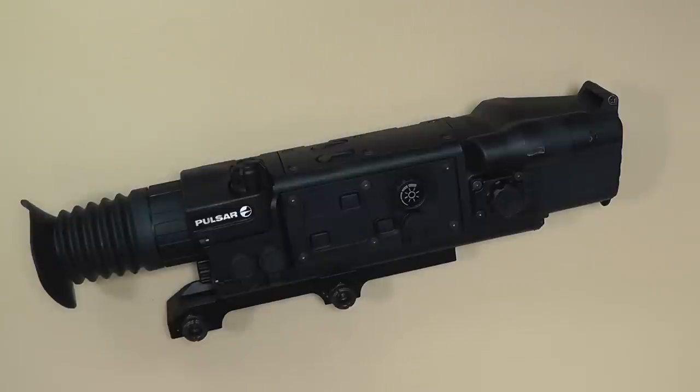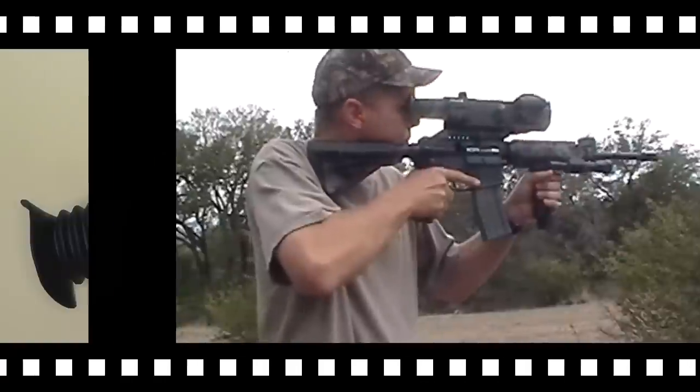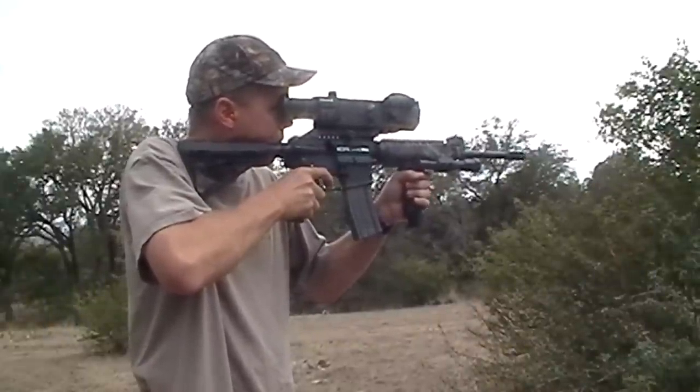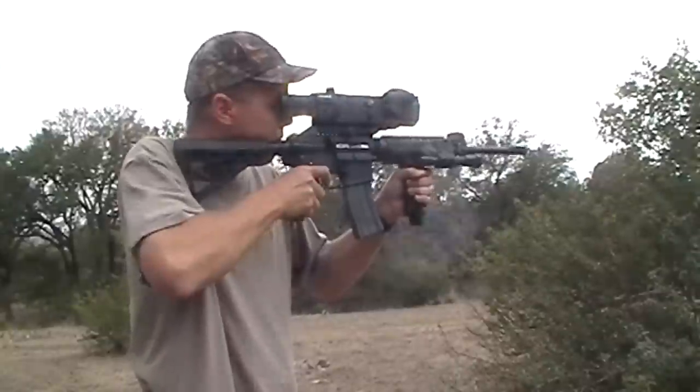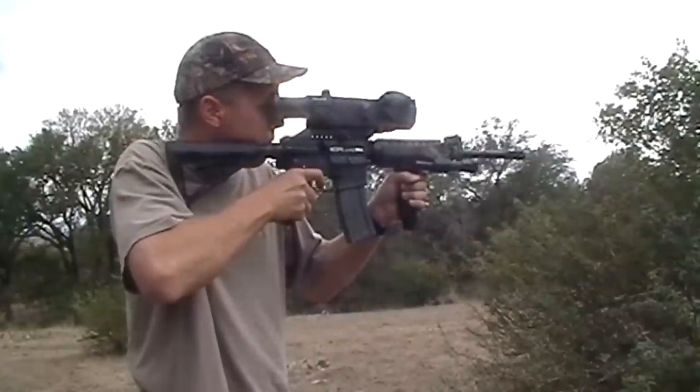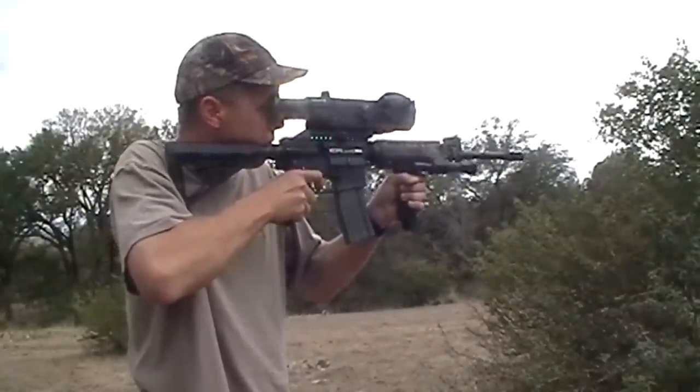This one retails for around thirteen hundred dollars. I borrowed it from Tactical Gun Review and we took it out hog hunting over the weekend. We never saw any hogs or shot anything with it, but we did do some shooting in the evening — even my wife was nailing a 12-inch plate at 100 yards with the AR and loved it. I'm going to get it back to Tactical Gun Review and they're going to do an extensive write-up.